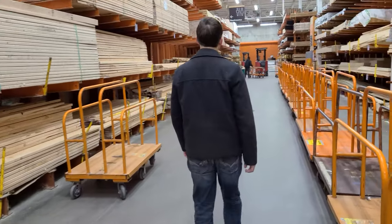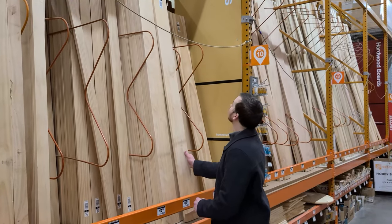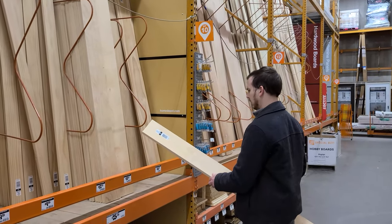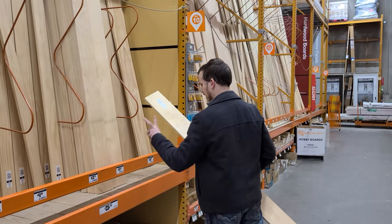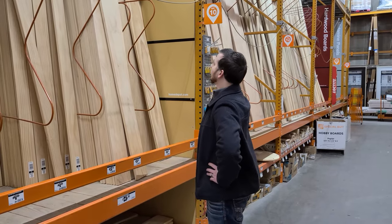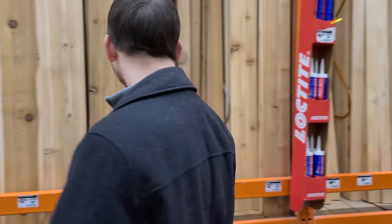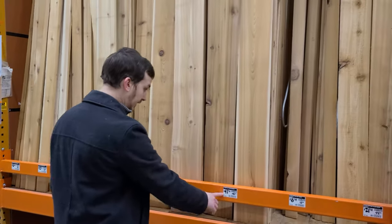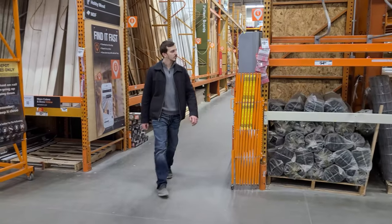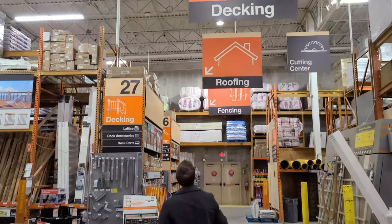Let's start with wood selection. After having a good plan, this is the second step to any project and it can make or break the project. These softwood boards will split, warp, and rot in no time if we use them for a planter box — we don't want to rebuild this box in a year. So we're going to need something more durable. We'll be looking for a rot-resistant wood like cedar, but these premium cedar boards are ridiculously expensive. Normally you could use pressure-treated lumber for ground contact use, but you don't want that near the roots of your produce or herbs. So let's head over to the decking section.